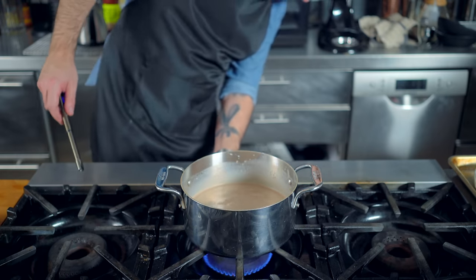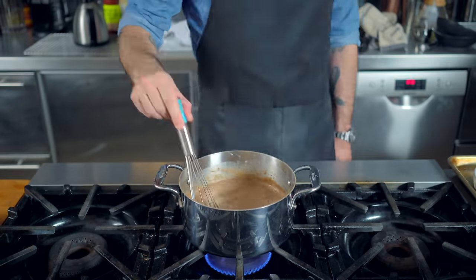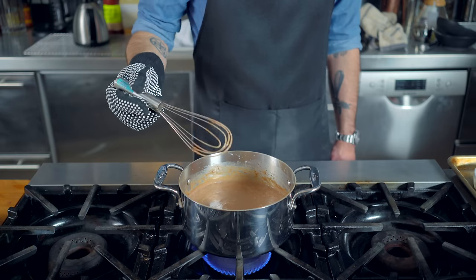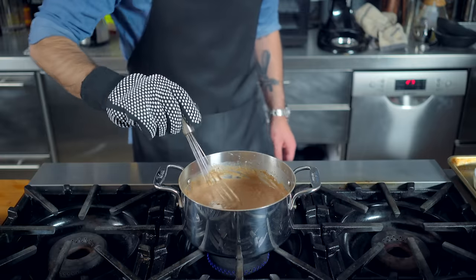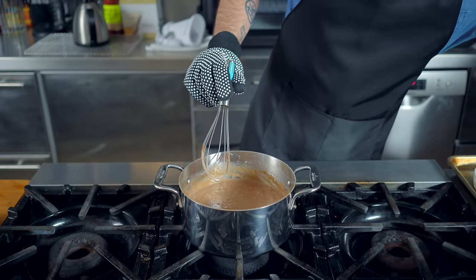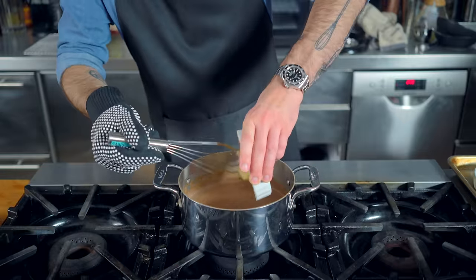Once this mixture is whisked to homogeny, we're going to place it over medium flame, continually whisking until it is steadily boiling. Basically, we're looking for even bubble coverage every time that we stop whisking. At this point, we're killing the heat and adding to the party four ounces of chopped dark chocolate, along with five — that's right — five tablespoons of unsalted butter.